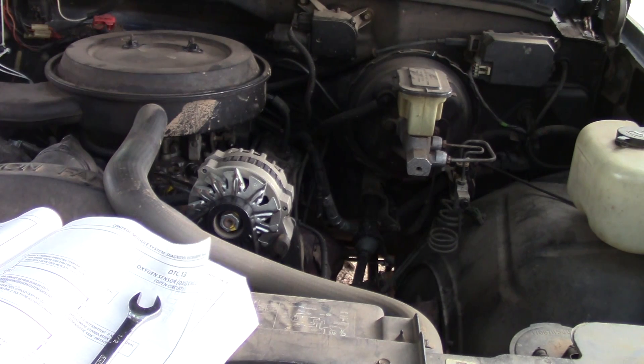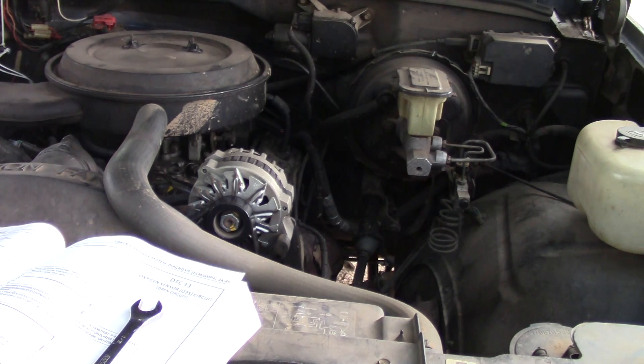At this connection right here you should read 0.3 to 0.6 volts. If you read 0.3 to 0.6 volts (300 to 600 millivolts), you have a faulty computer. If you read over 600 millivolts or 0.6 volts, you have an open ground, a faulty connection, or a faulty computer. If you read less than 300 millivolts, you have an open circuit on your purple wire, a faulty ECM connection, or a faulty ECM.